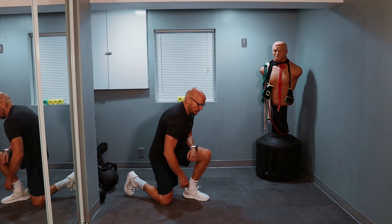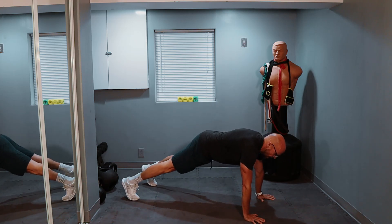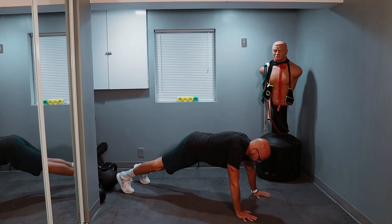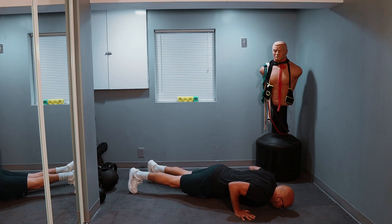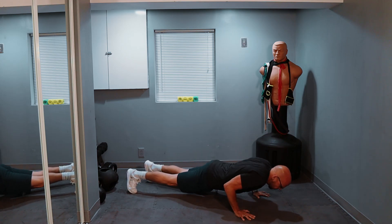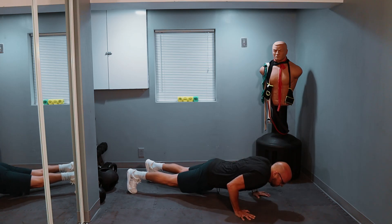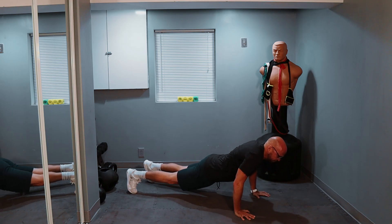Ten push-ups — meat and potatoes. Let's get this one done, guys. One, two, three — make sure you can see me — four, five, halfway — six, seven — seven again I believe — three more — one, two, and three.